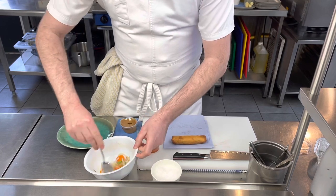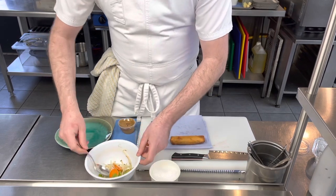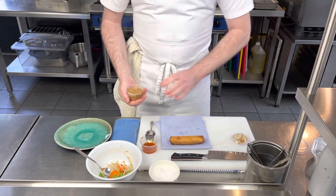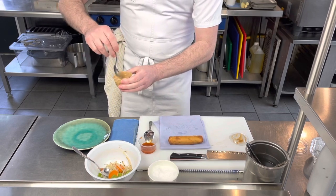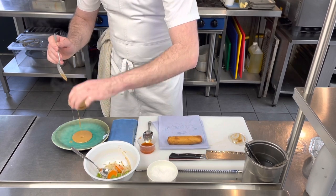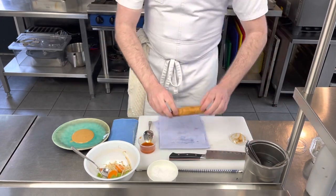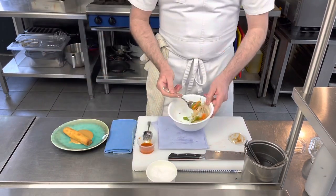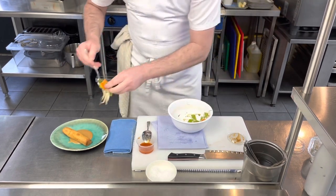Give that a nice mix — all those vibrant colors. Make sure the pickled carrots separate and go through evenly. The satay sauce is nice and thick — I'm going to put this right on the bottom of the plate. The reason is it encourages you, every single mouthful, to include the satay. Don't be shy — if you like satay you'll absolutely love that. I'll put my spoon just off center.